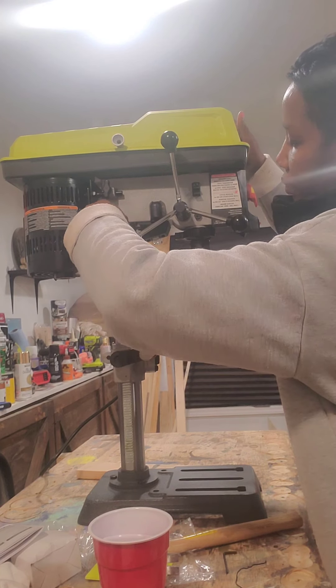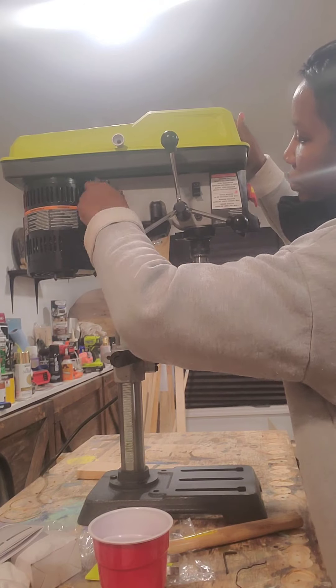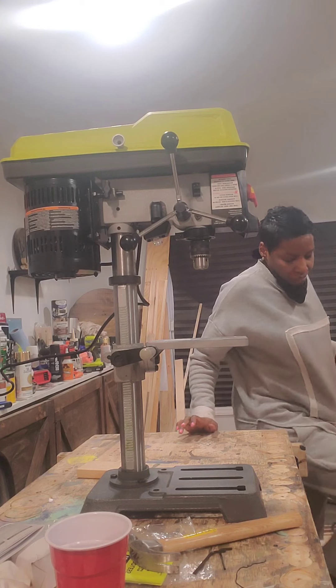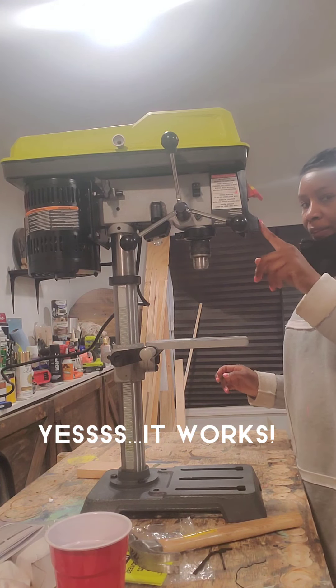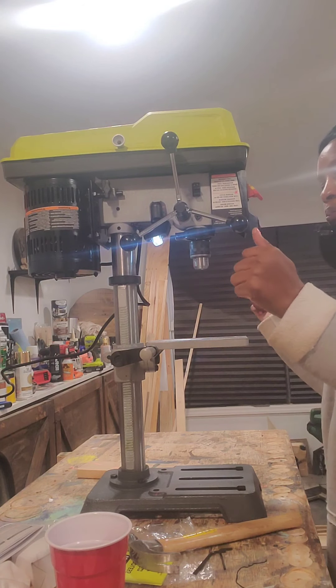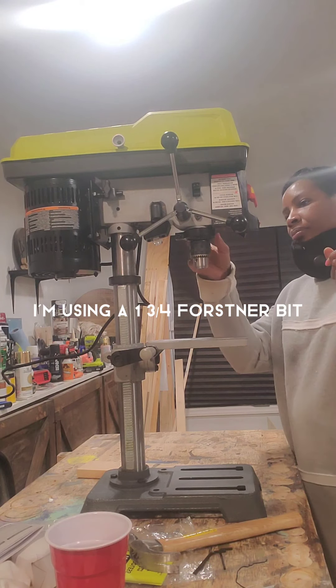Next I'm going to test this baby out — plug it in and let's see how it works, see if it comes on. Yep, the motor started, the light is on, X marks the spot, and we are done. Now let's test this baby out!